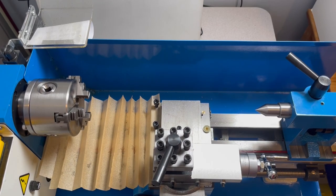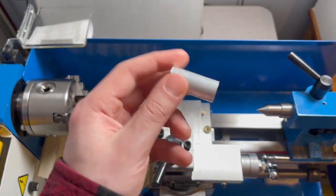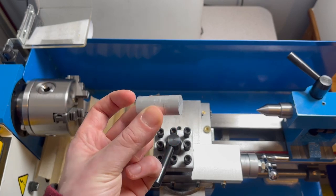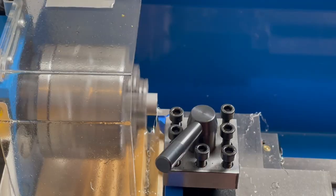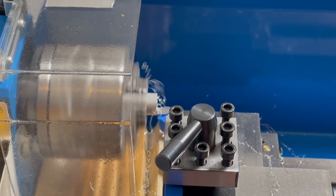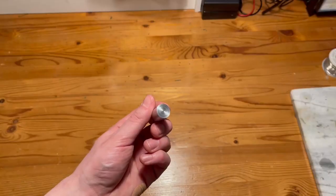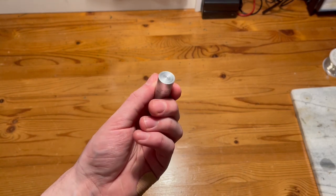I felt it would be inappropriate to go through all this effort of making the carriage lock and not use it at least once in the video, so I grabbed this little piece of aluminum stock — or as the British would say, 'missile.' I'm going to try to face this thing off and see if we can get a good flat result. Admittedly I have nothing to compare this to, but I think that looks pretty good. And that's the video — I hope you all enjoyed and I'll see you next time.